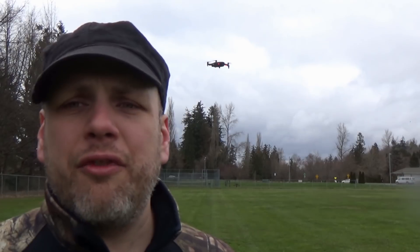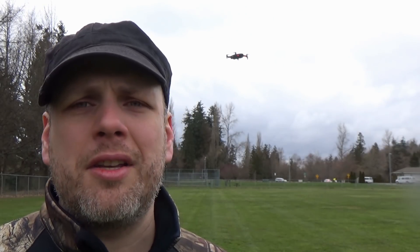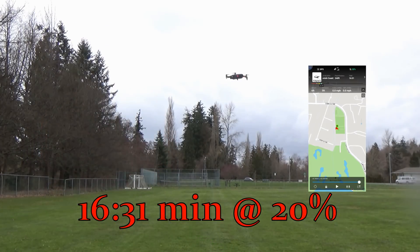I'm just going to continue flying and then show you guys the stats at the end of the video so you can see how long I stayed up in the air until I got to 20% battery. So this is the Mavic Air in regular mode, all obstacle avoidance on. I'm just going to fly laps around the lake until I get to 20% and see how long that is. You really shouldn't be flying on your battery below 20% anyway.